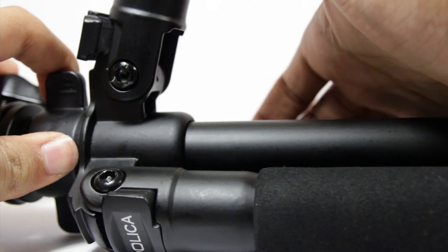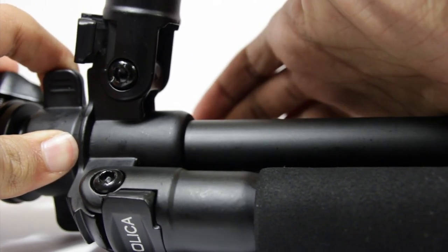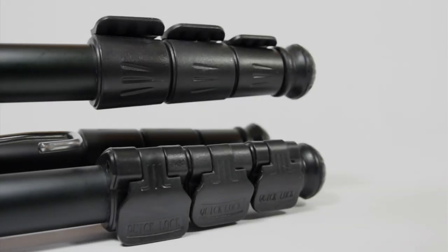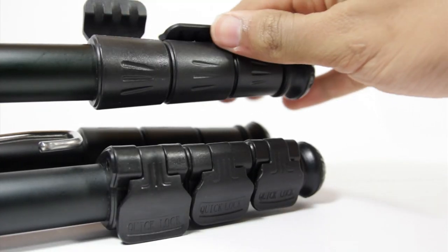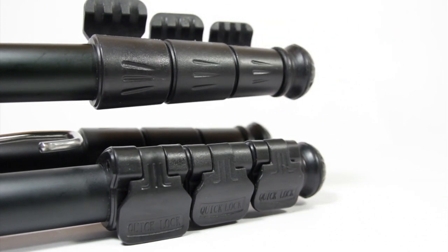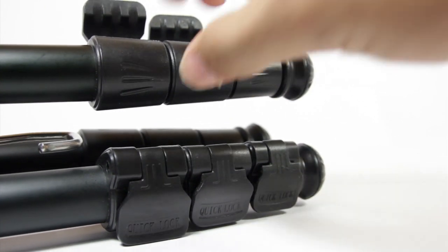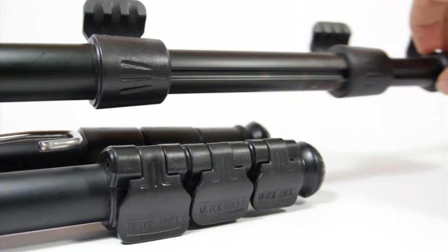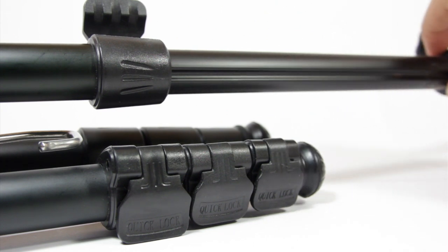The center column can be inverted, allowing you even more flexibility with this tripod. The tripod has three sections to the legs, which can easily be extended with the quick locks. The quick locks provide an easy yet firm way to extend the legs.